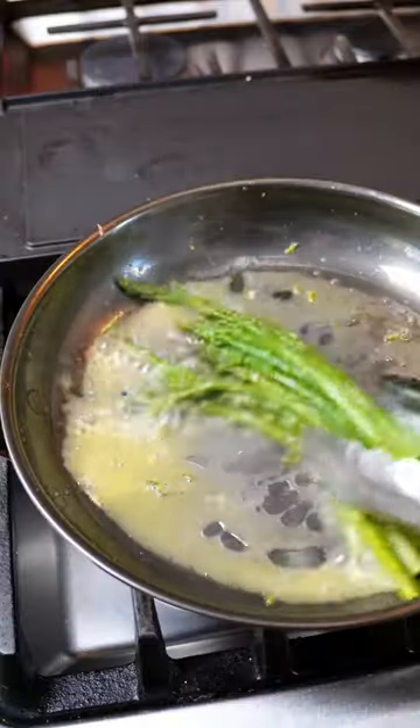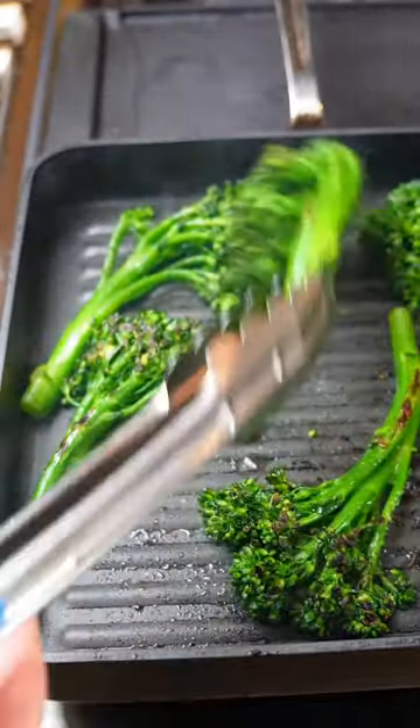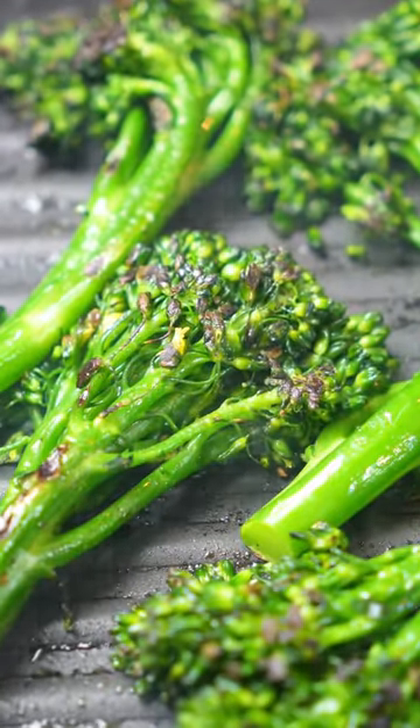From there you can eat as is, sauté it in butter, grill it — all kinds of things. But blanching is fantastic for veggies, especially if they're green because it keeps them pretty and bright green. Follow for more in this cooking series.